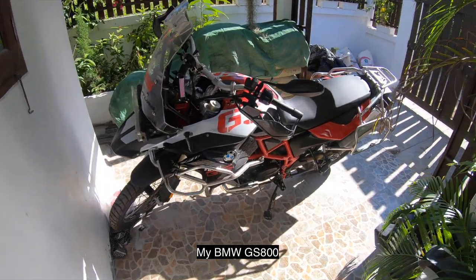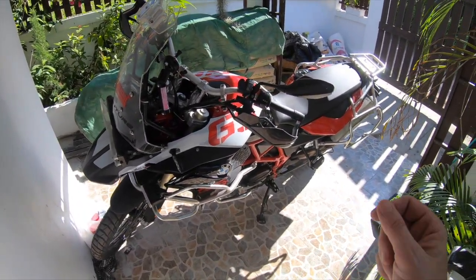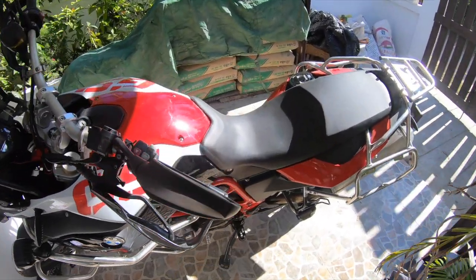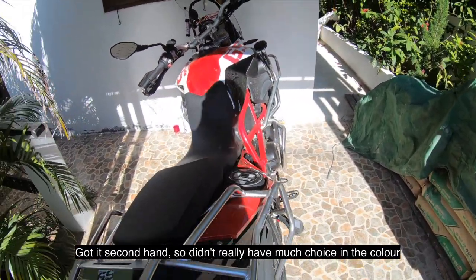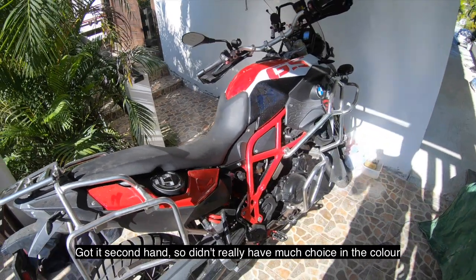This is the BMW GS800. Got it in the standard white and red. Got it second hand so I don't really have much of a choice in the colour.